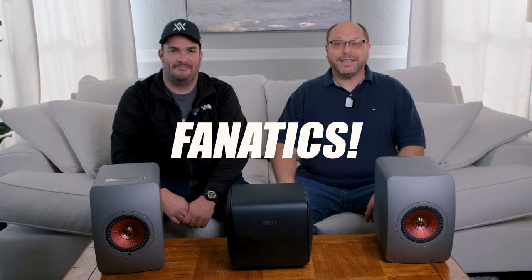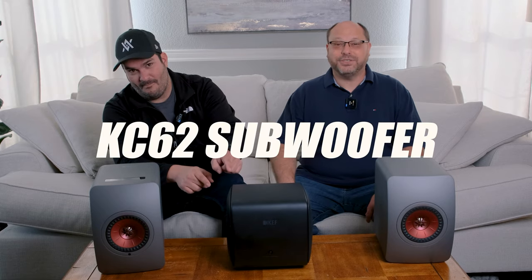Today on Home Theater Fanatics, we're going to take a deep dive into the KEF LS50 Wireless 2s and the KC62 subwoofer.